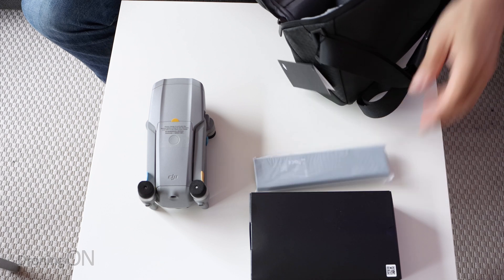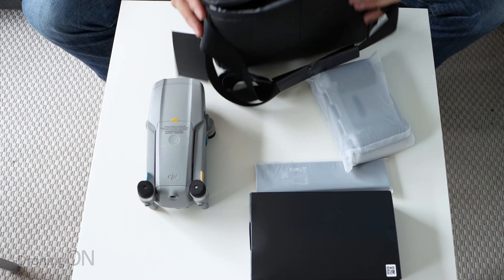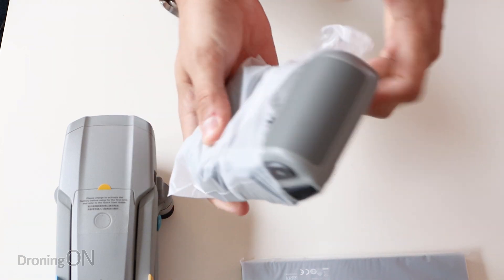Let's just have a look at what else is in this bag - I'm going to take everything out. The bag's really nice quality, also has a nice smell to it. Here we have a transmitter controller.